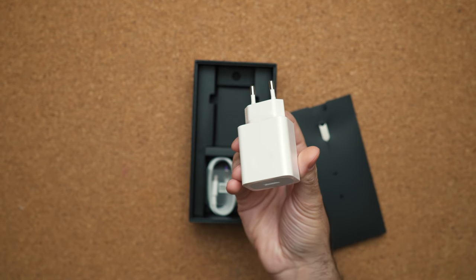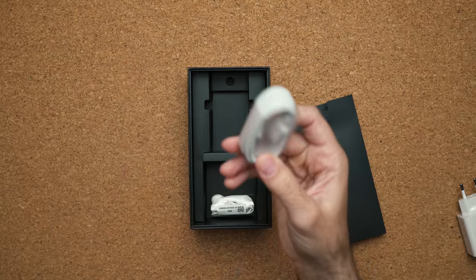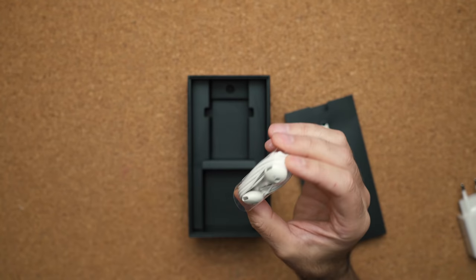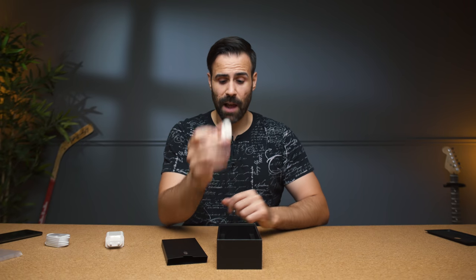Fast charger! If you're an Apple owner, you probably don't recognize what this is. What it will do is charge your Huawei Mate 20 Pro to 70% in just 30 minutes. Of course, we have the charging cable — this is USB Type-C. And finally, headphones. We got headphones in the box. These ones are actually using a 3.5mm jack because yes, the phone has a headphone jack.